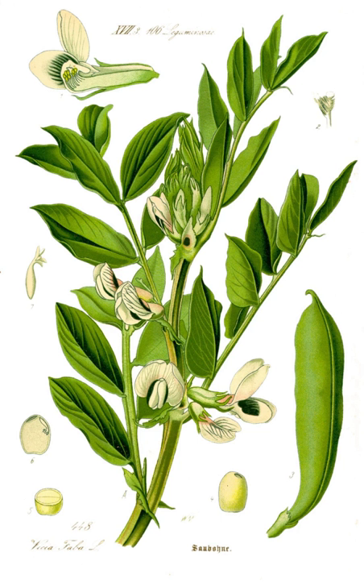Broad beans, called soramame in Japanese, are consumed in a variety of ways in Japan. Most commonly, the beans are boiled and eaten straight or added to rice. They are also consumed as a popular snack called karimame, where the beans are roasted or fried.